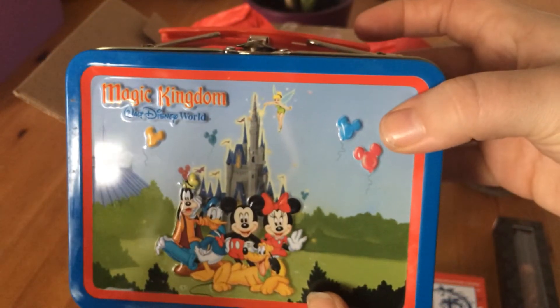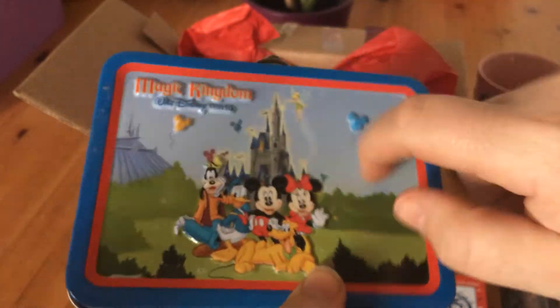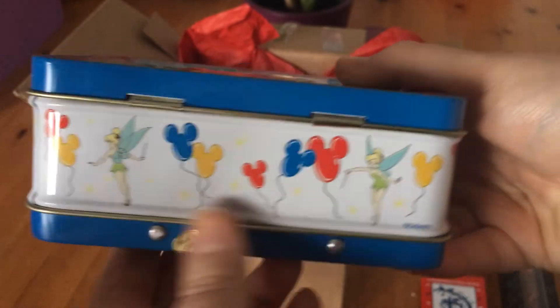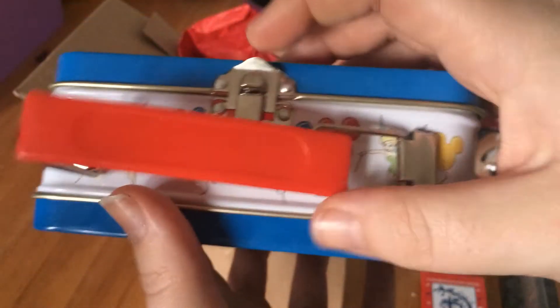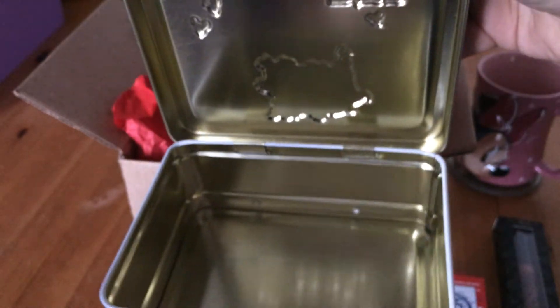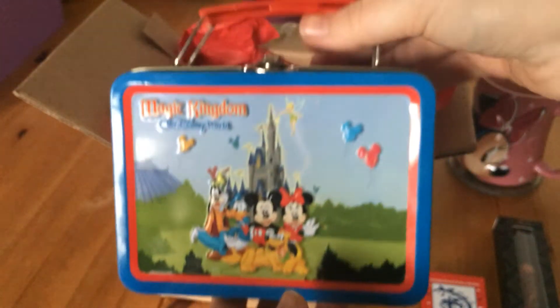The big item in here is this Magic Kingdom, Walt Disney World lunchbox — it's tin. It's got Tinkerbell there with Disney balloons and a handle. There's the back, which has also got Tinkerbell on it, and inside it's just a plain tin, but it's rather sweet and cute.